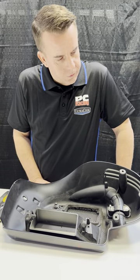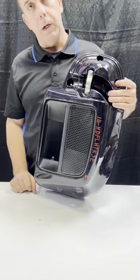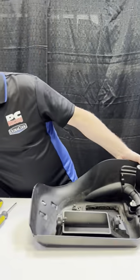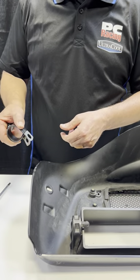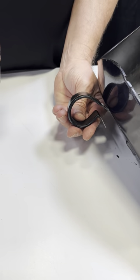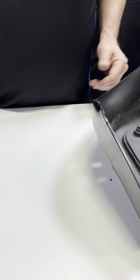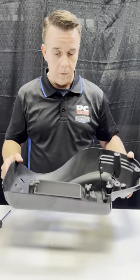Now you've got these pieces off. You have 7/16ths nuts and a little clamp here holding it to the crash bar, so that comes off. And on the bottom, you're going to have a little strap bracket or clamp with a T40 hex and a half-inch nut to take that off. Once that's off, you'll be able to take this whole piece off the motorcycle, again leaving the water cooling intact.